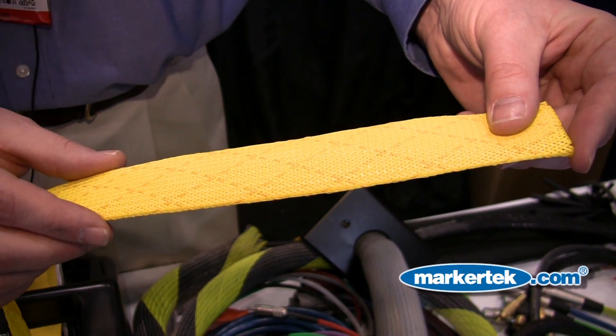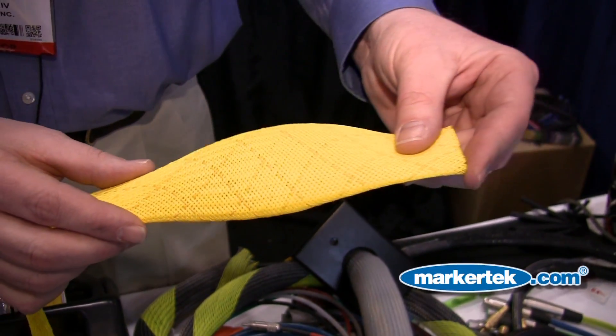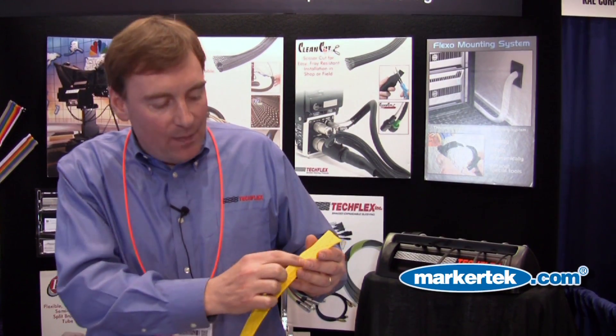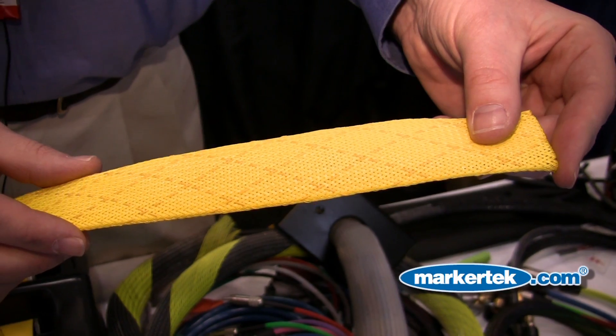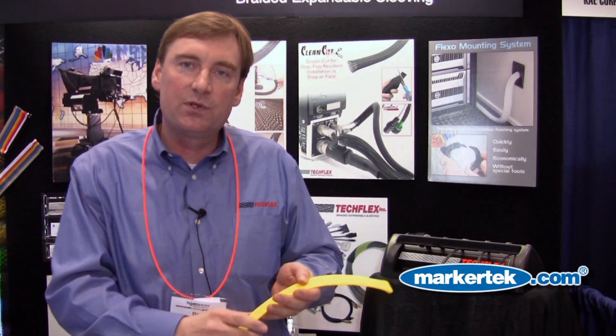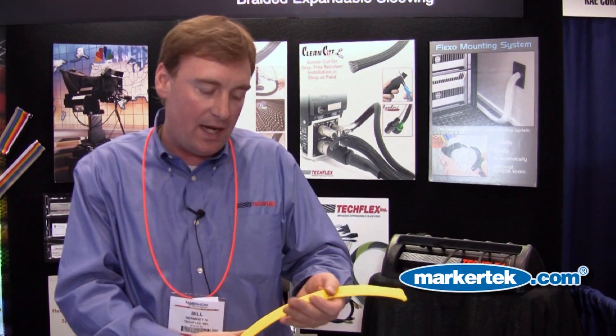The grip wrap is a sleeving that we've designed specifically for studio floors. It has an embedded rubber strand in the standard type sleeving, and it's used to stop people's motion as pressure is applied.